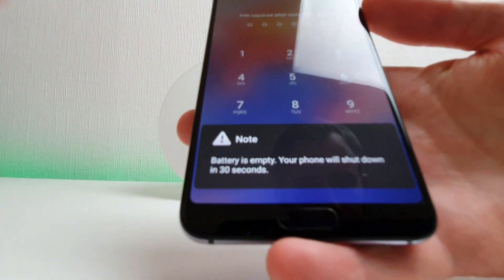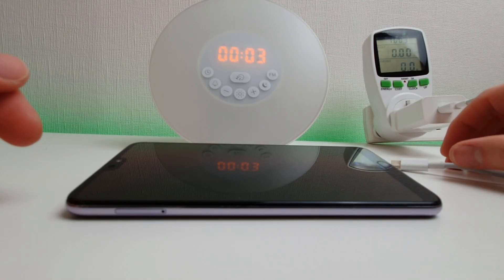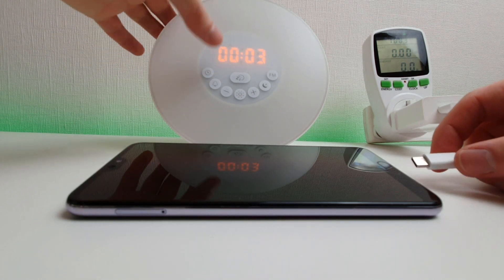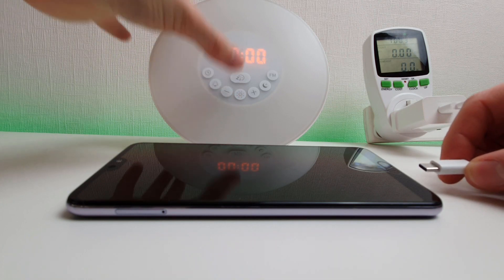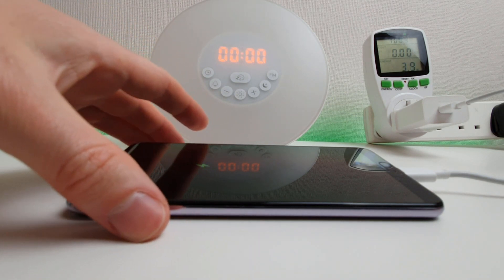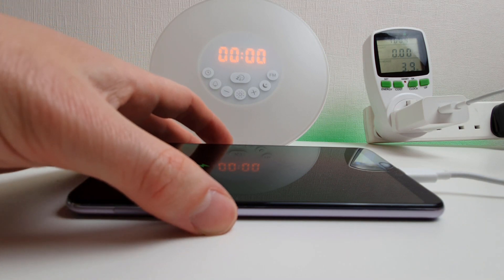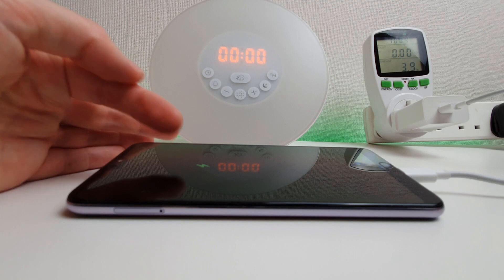We can see here the battery is empty and the phone will shut down within 30 seconds, which it's now going to do. Okay, so we're happy that the phone is completely dead, so I'm going to reset the timer and plug in the power cable and we'll get on with the test. I'll get the charging icon up first, but as soon as I can I'm going to turn the phone on — just waiting for it to turn off before I can do that.